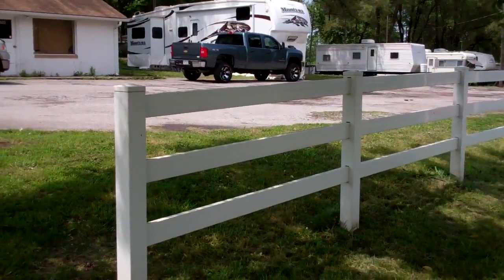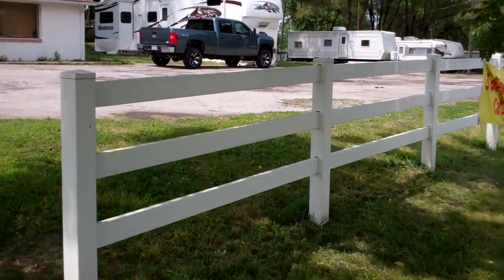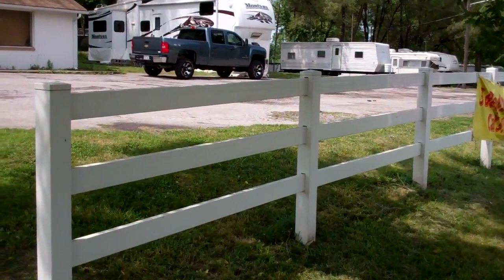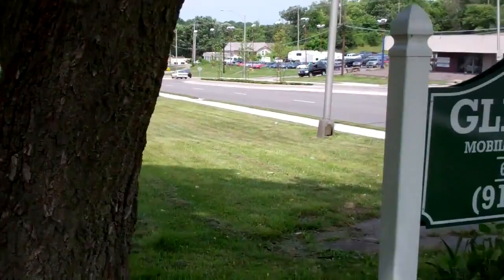Fairly indestructible. We've got a banner hanging on that. These fences are excellent not only for ornamental fencing, but also to hold banners and such. So it's our typical entry package. We use a lot of white vinyl fencing, and a lot of long-lasting aluminum signs with vinyl lettering.